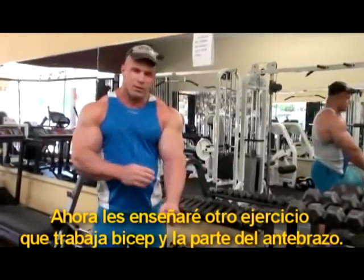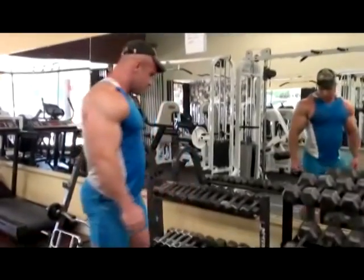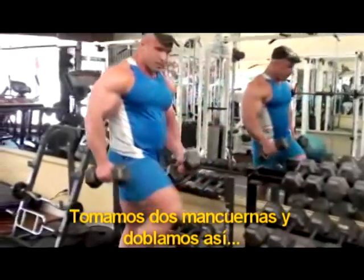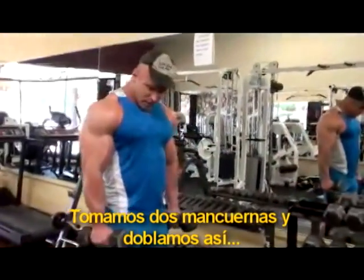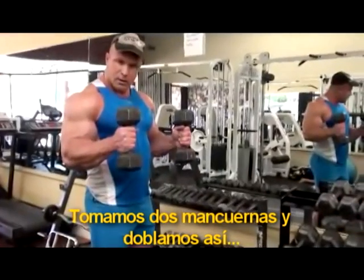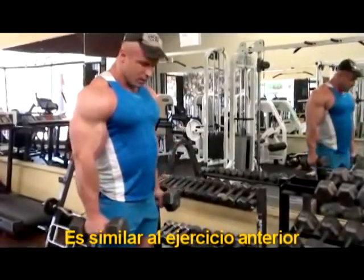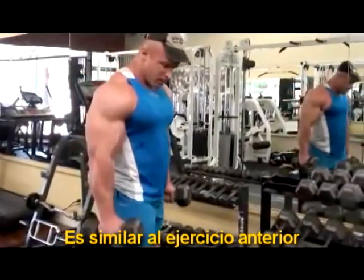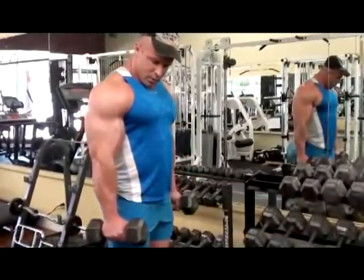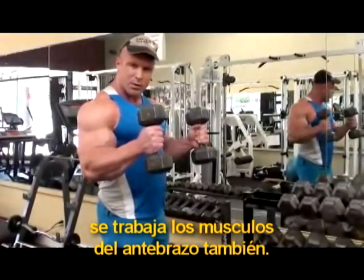I am going to show you another exercise that works the biceps and the forearm. You need two dumbbells and just hold them like this and curl it up like that. It is similar to the barbell curl but because we are gripping the dumbbells at this angle it works the forearm a lot as well.